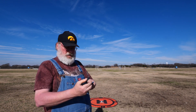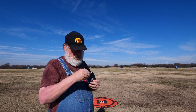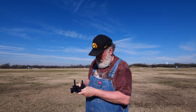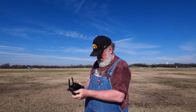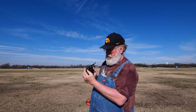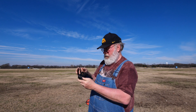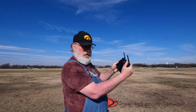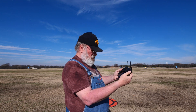Now it's time to set up the transmitter. Connect your smart device to your transmitter and place it into the clamps. Connect the cable from your smart device to the transmitter. Once the transmitter is ready, turn it on. If the DJI Fly app doesn't open automatically on your smart device, open it now.